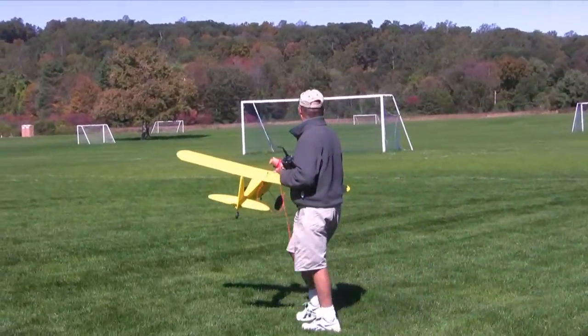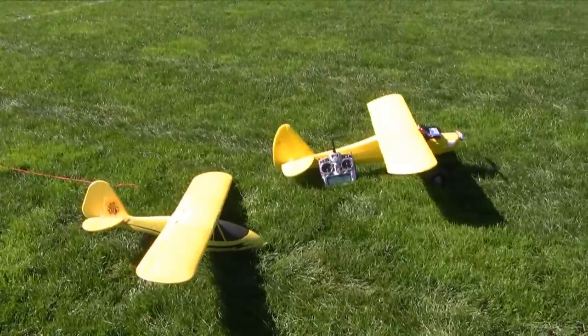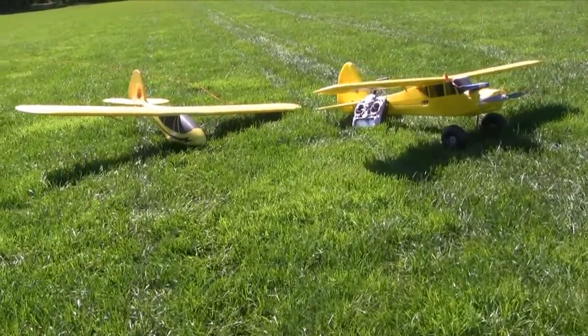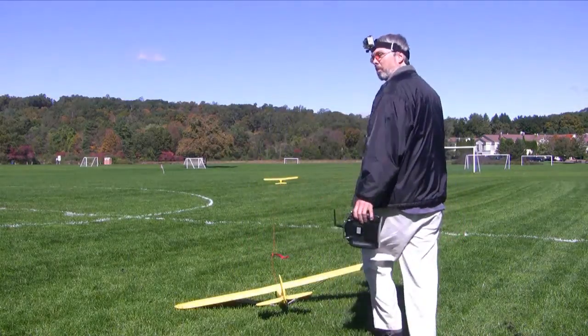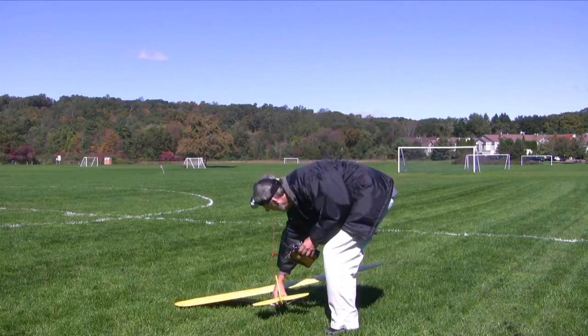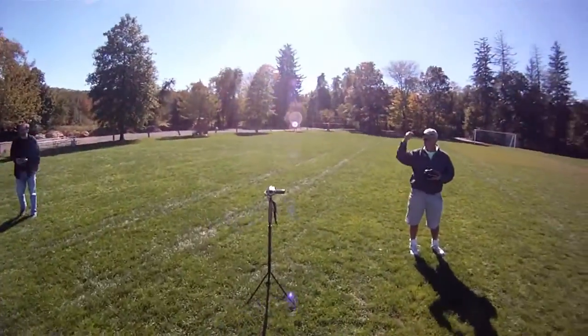So here's Roger with his Fun Cub — talk about the perfect plane to tow up my cub sailplane. Do they look cool together or what? My biggest concern is catching a wingtip on this. This looks like it's going to be really squirrely. Is that a head cam? It is — a little GoPro up there.